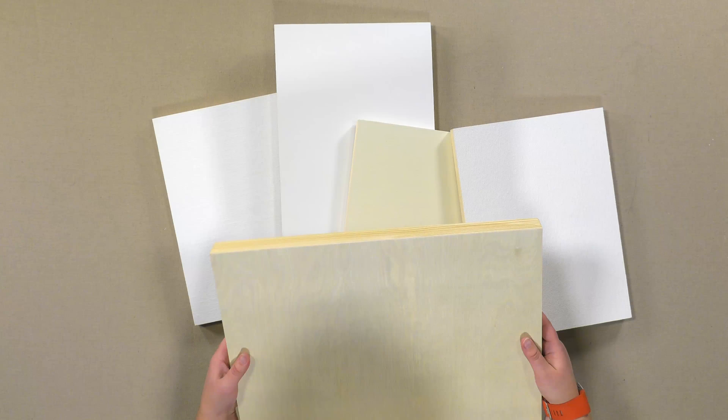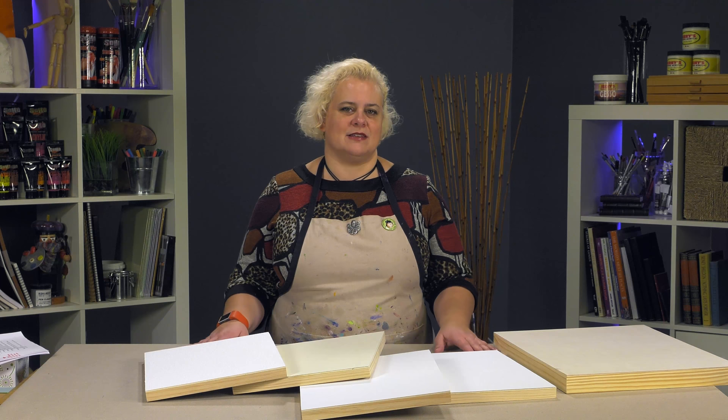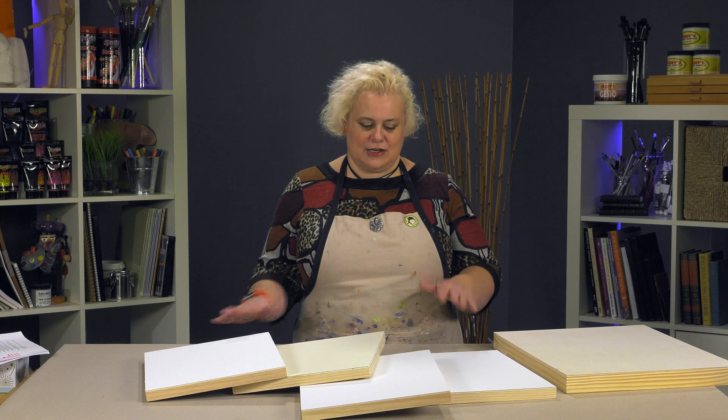This gives you the ability to try multiple types of European linens that you would otherwise have to invest in an entire roll or buy a very large cut piece and stretch yourself. There are multiple types of Claussen surfaces, several from Bellarte, which is an Italian company, and also the Raphael linen, which is very popular.